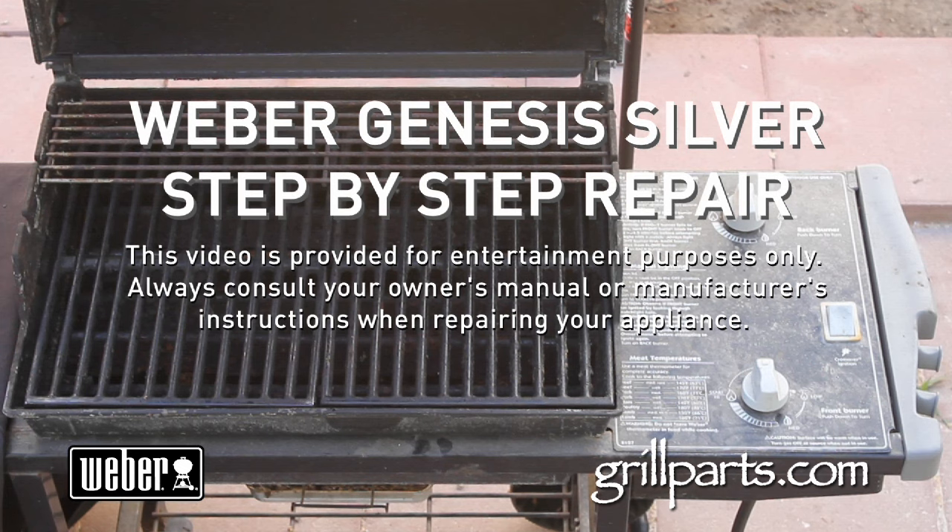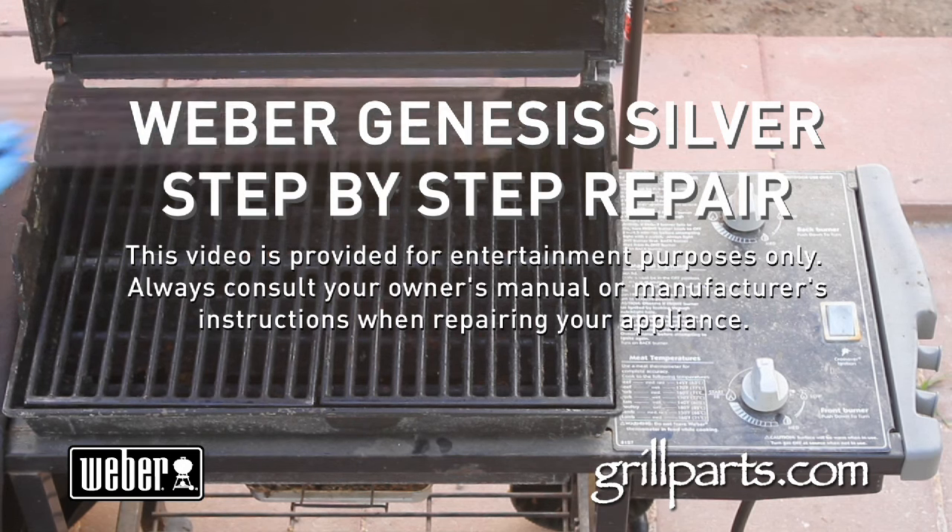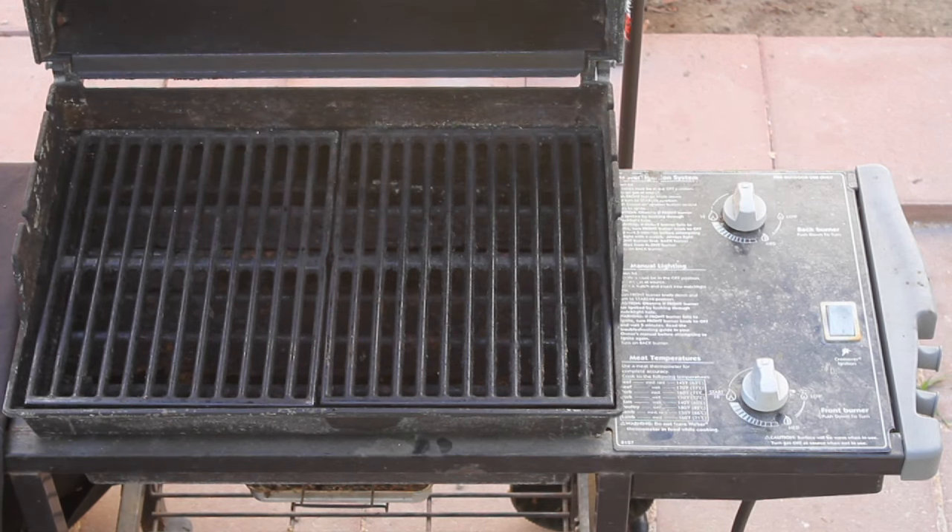We're here from GrillParts.com and today we're rebuilding a Weber Genesis Silver Gas Grill. Let's dive in — and remember, always kill your fuel supply before you start on your gas grill project.